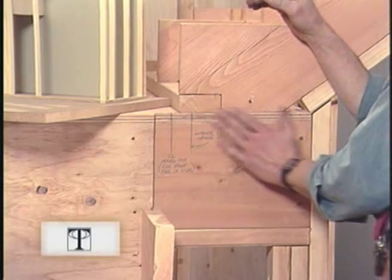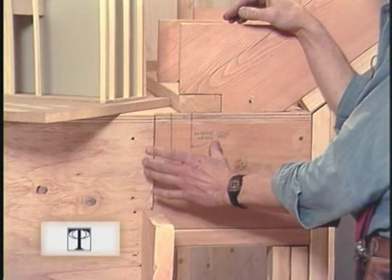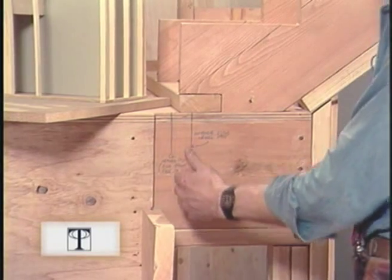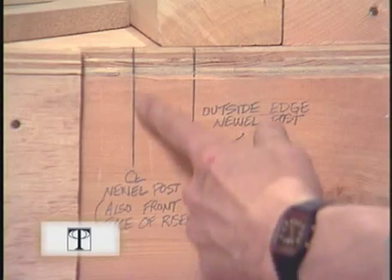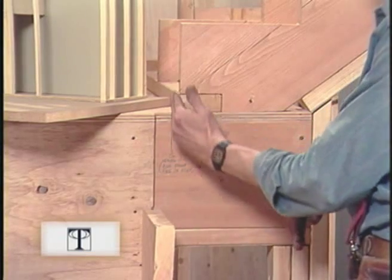I've put a notch in the subfloor and the hanger board to make installation of the Newell post easier later on. An important thing to note is the center line of the balustrade is also the center line of the Newell post. And in this case, it's also even with the front face of our riser.